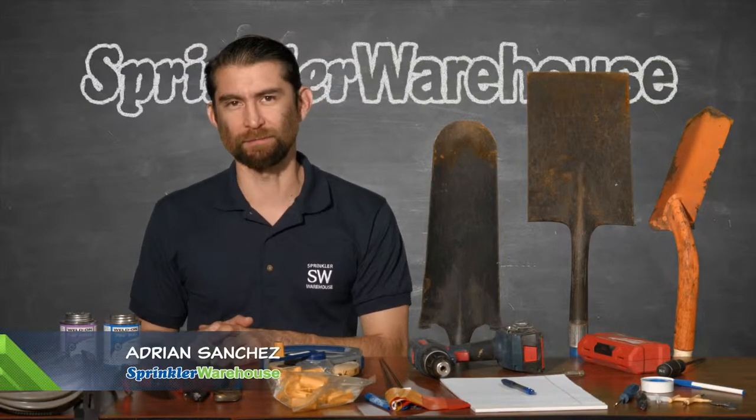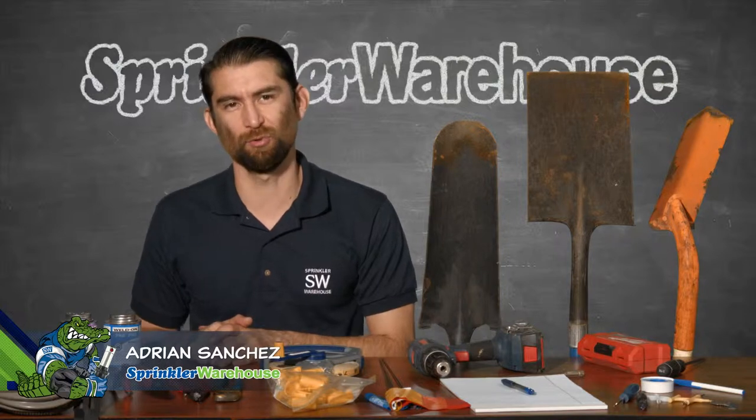Hold it right there. You're about to install a sprinkler system. You've got your tubing, your connectors, your spray heads and rotors, your valves. What else? Tools! You may already have what you need, but let's take a quick check just to make sure. Adrian Sanchez here for Sprinkler Warehouse. Let's talk tools.